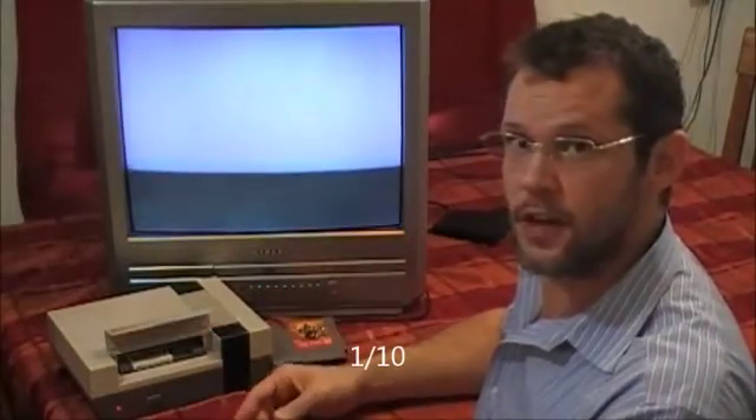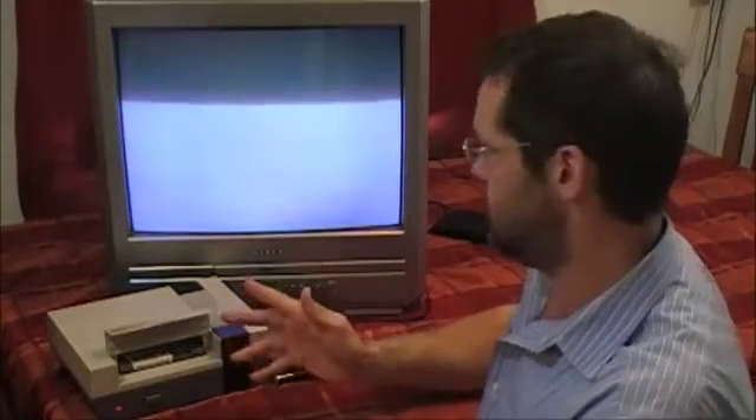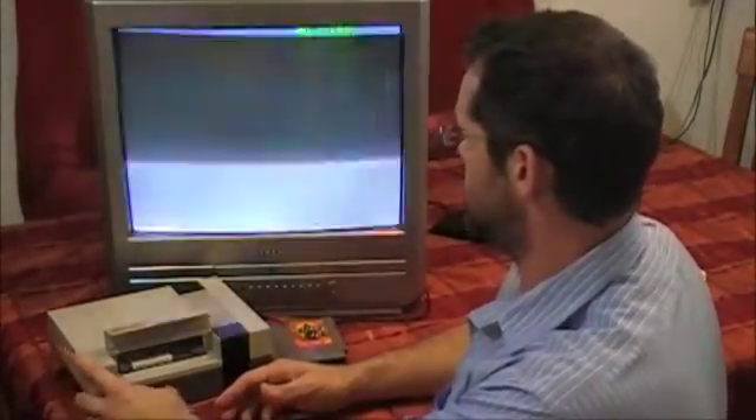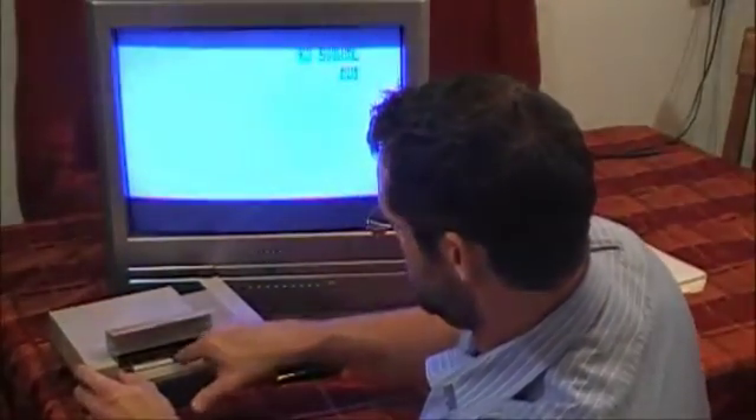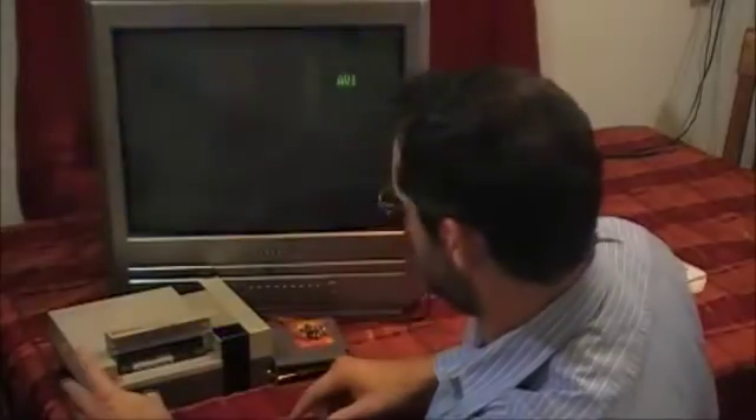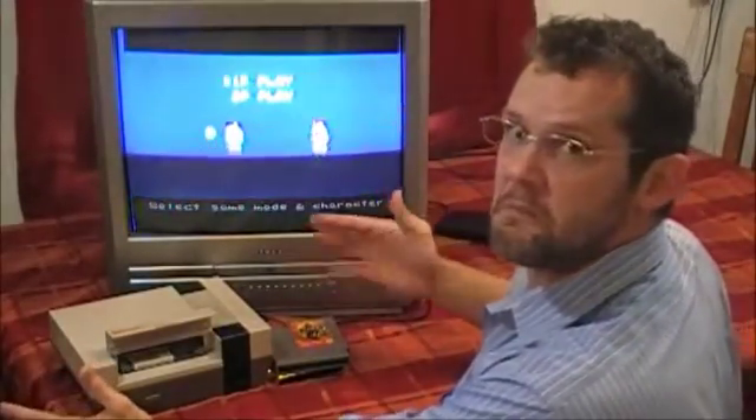Just for fun, I'll try the wiggle method on River City Ransom to see if I can make it work. Turn off, turn on — doesn't work. Turn off, reset — doesn't work. Try the wiggle technique and, yeah, this one is probably pretty dirty.